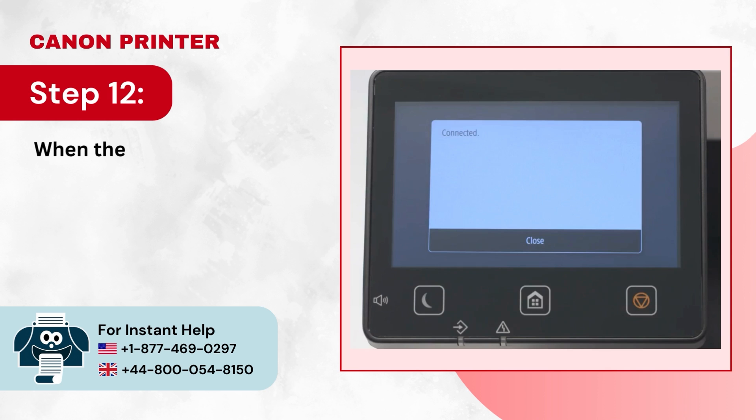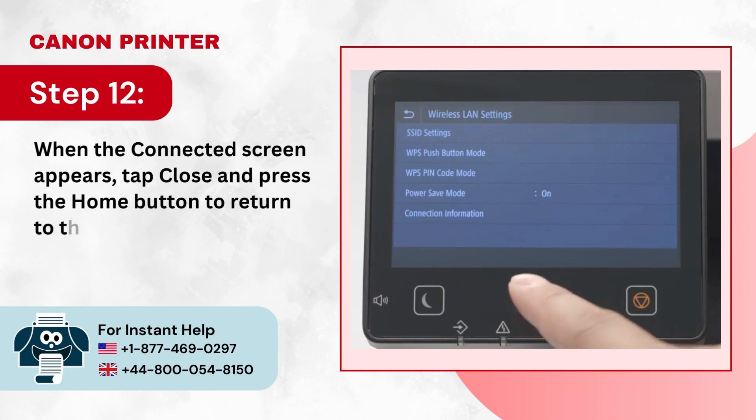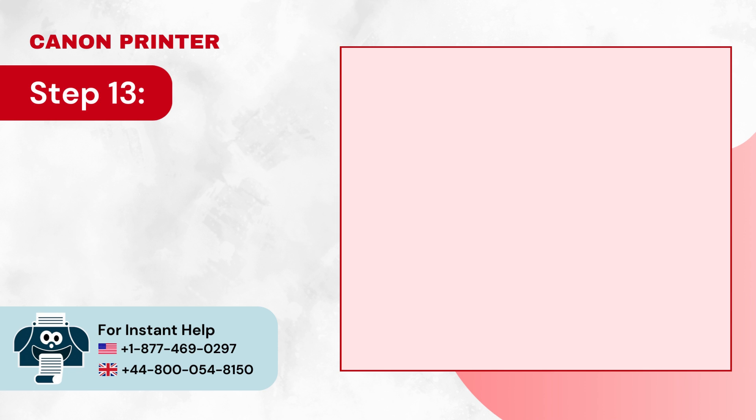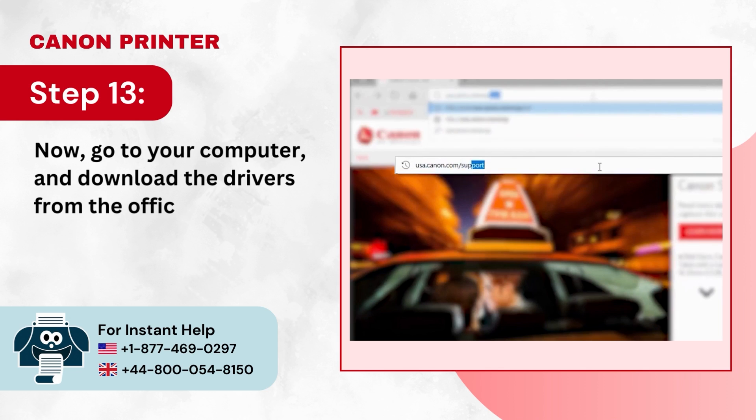Step 12: When the Connected screen appears, tap Close and press the home button to return to the main screen. Step 13: Now go to your computer and download the drivers from the official Canon website.